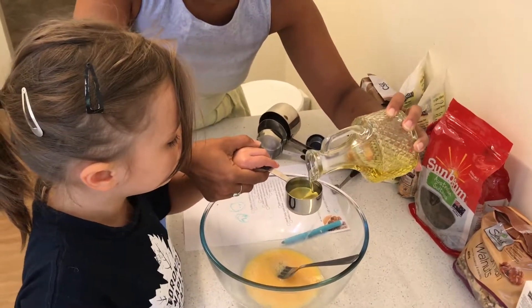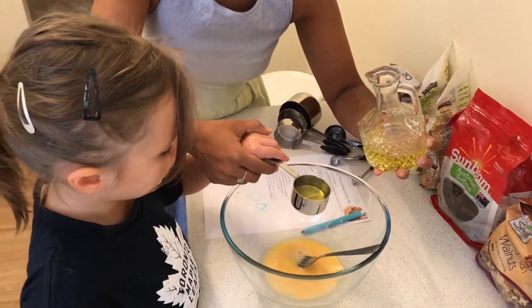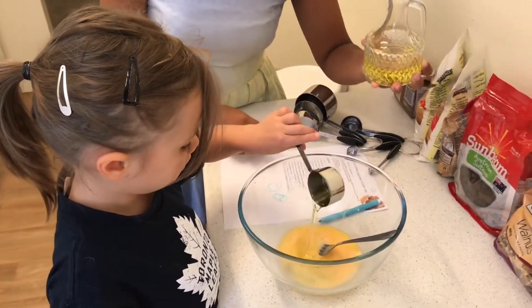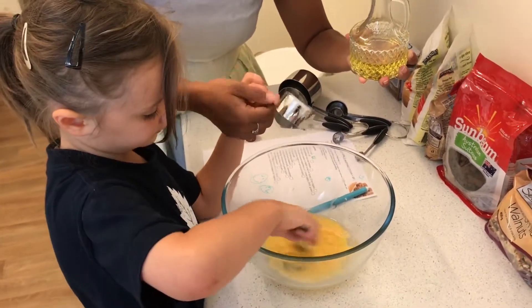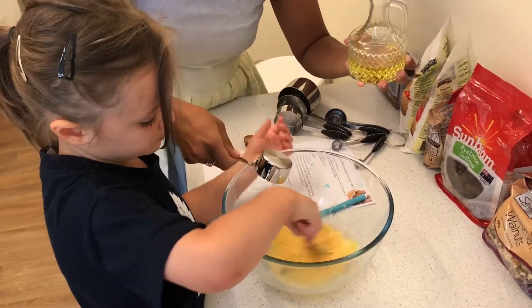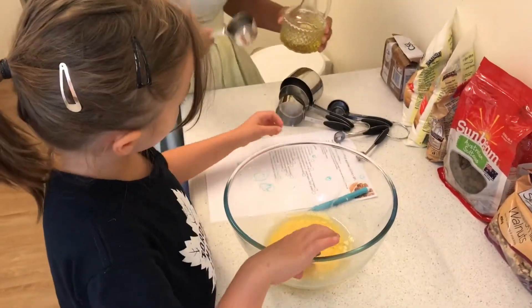Is it filled up or do we keep going right to the end there? Stop! Perfect. Okay. Can I put that in? Yeah, it goes in. Okay, that's the second ingredient. Good girl! Now you can tick it off. So pick up your pen and tick off the second item on the list there.